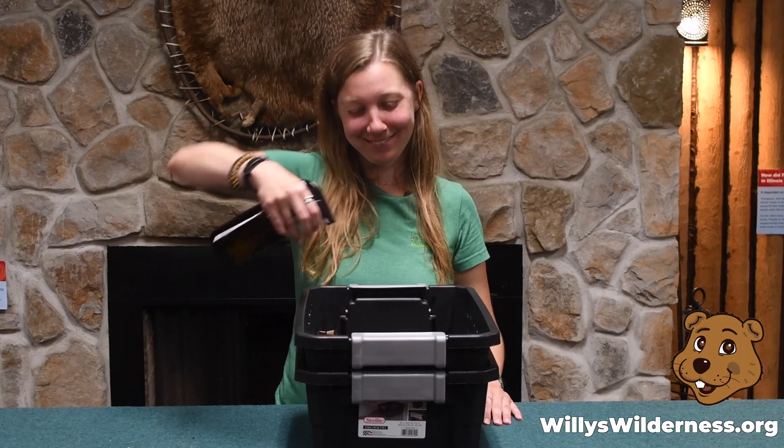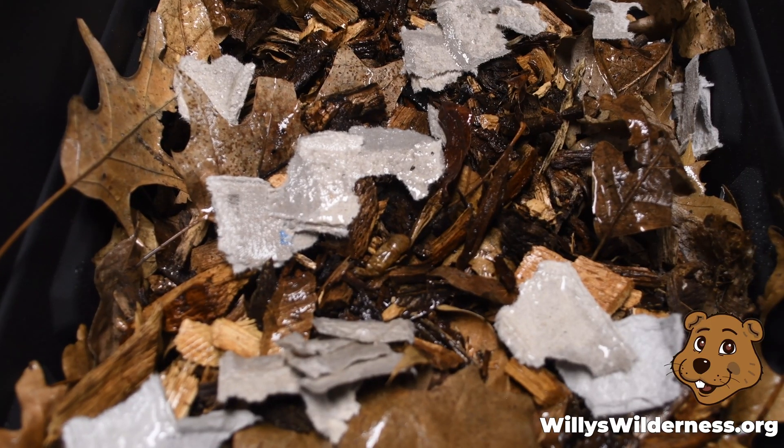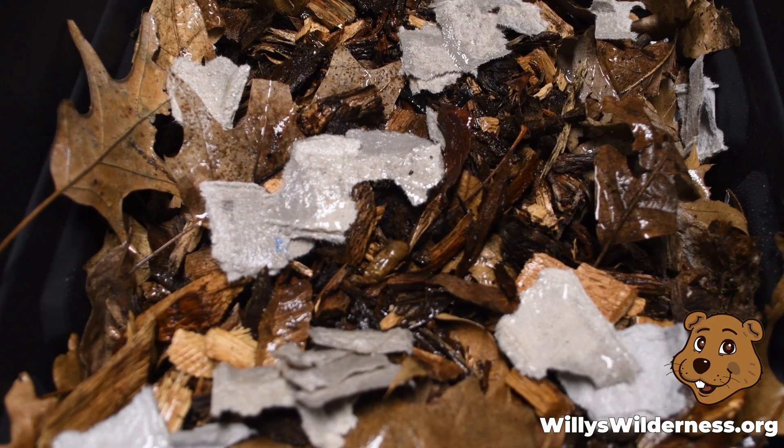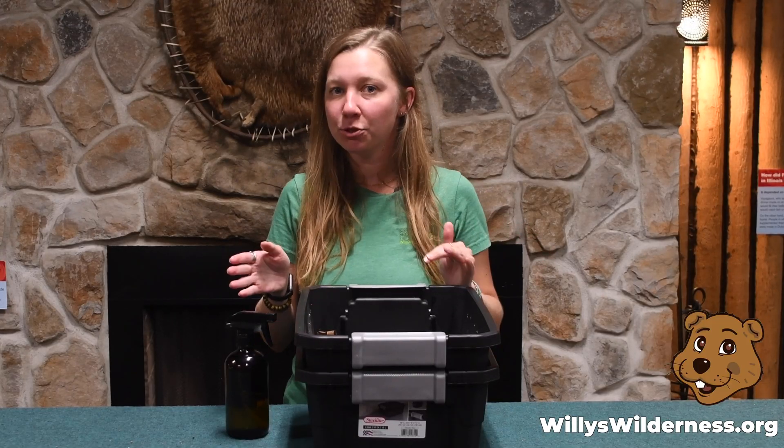Now we wet the bed. You want the consistency of the bedding to be like a wrung-out sponge — not too wet, not too dry.